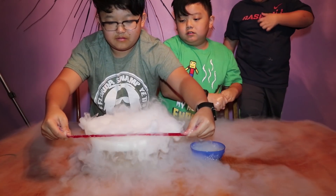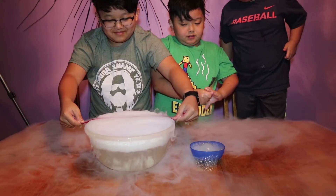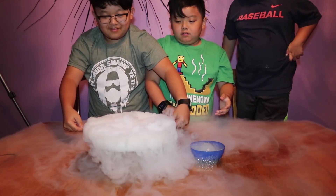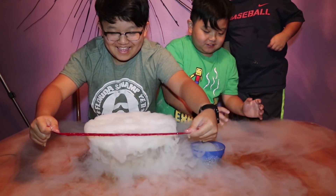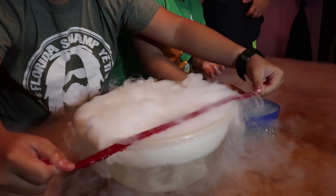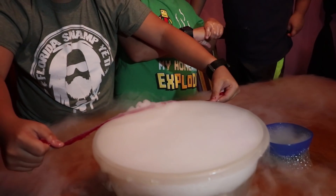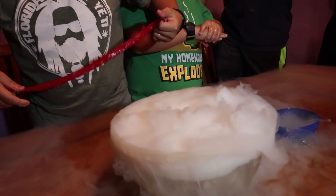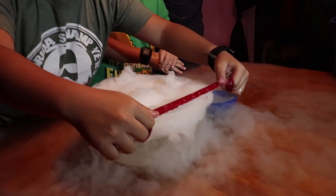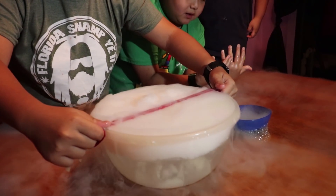There you go. There we go. You got a little bit too ambitious. There we go, there we go. Stop flinging it — I keep flinging it. There we go.